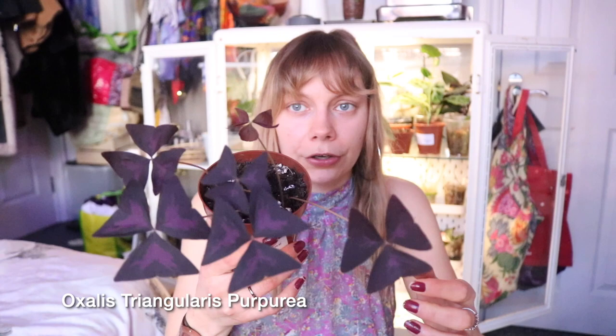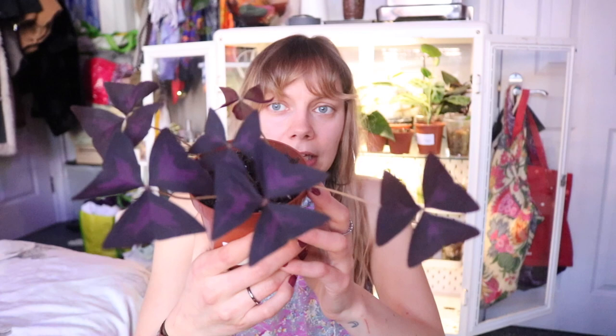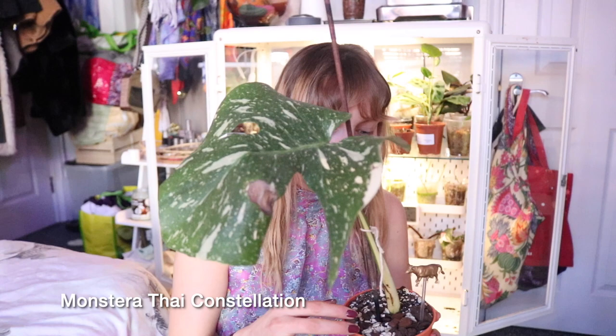Then I've got more Oxalis triangularis purpura — this is my second most recent propagation and my favourite version of the plant. I love the original but the purpura, the variegated form, is my absolute favourite. I was looking for it for years and I finally found it. It's one of the most wonderful plants you could ever own — super forgiving. I've made a video about it so check that out if you want to know more about the care guide for Oxalis triangularis.